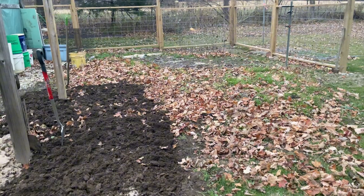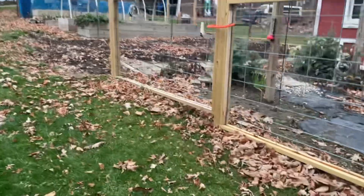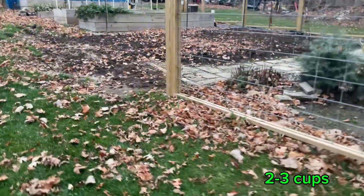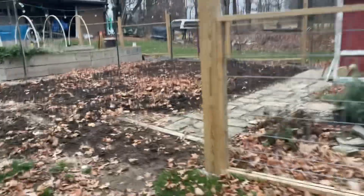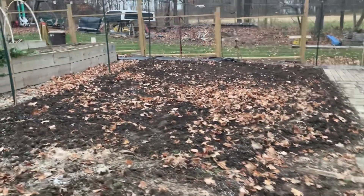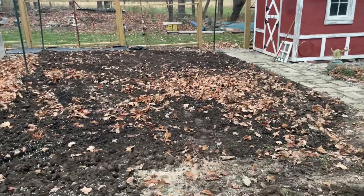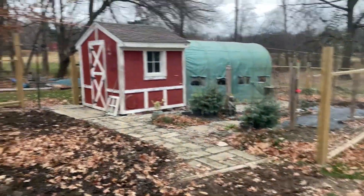I'll let my soil dry out for a little bit, then I'll mix it up — I don't know, maybe just a cup — and send that off. Hopefully I'll find out what I'm deficient in or what I could add to help out. I have not done any sanding yet.